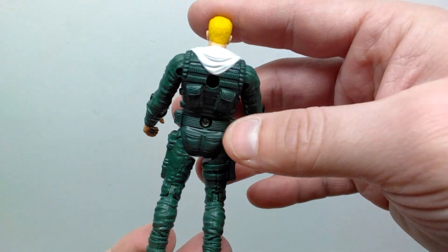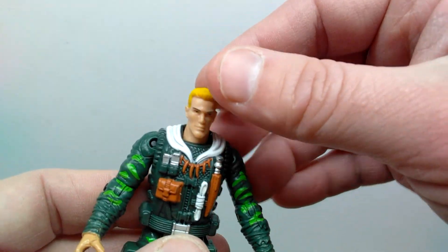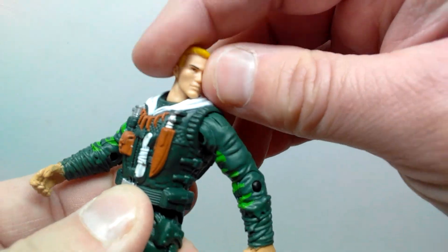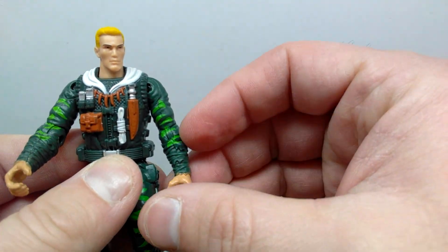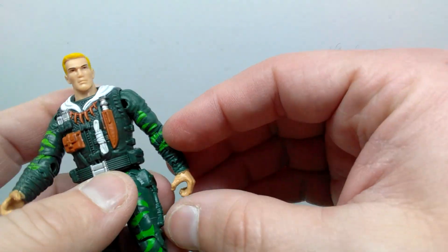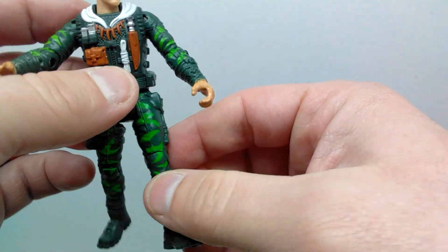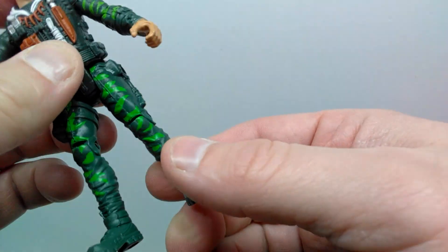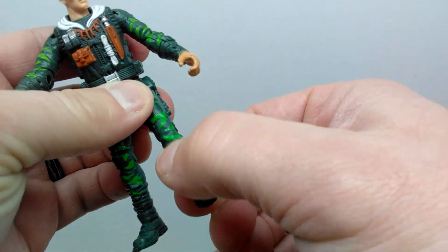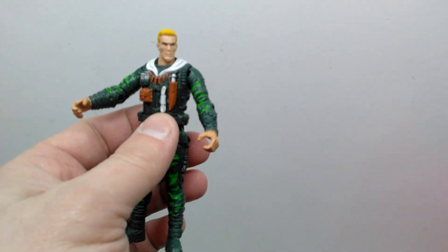There's not a whole lot going on the back of him paint-wise, but detail-wise it's impressive. He has articulation as you'd want — an articulated neck, arm articulation out away from the body with swivel, elbow articulation, hip articulation forward and back, and knee articulation. Some pretty decent articulation overall — actually quite a nice human figure.